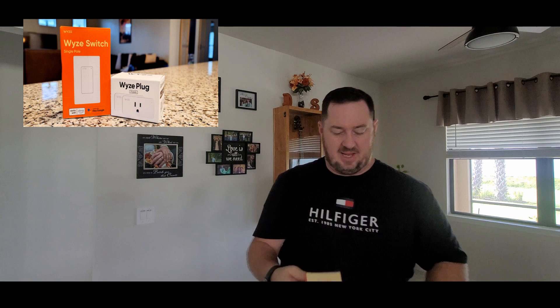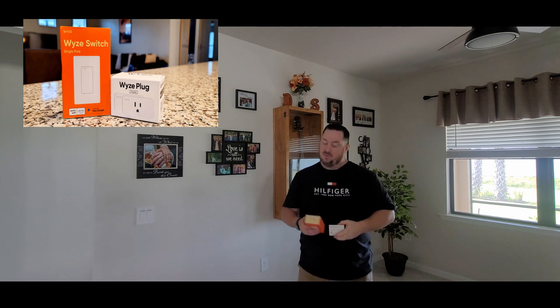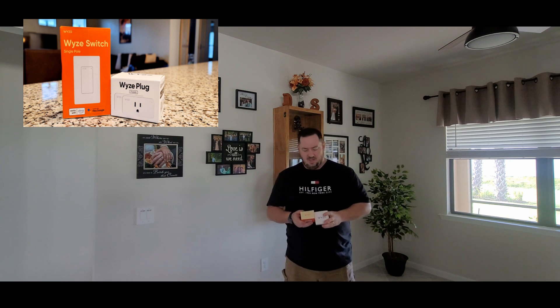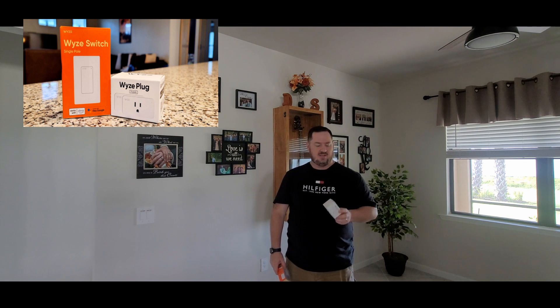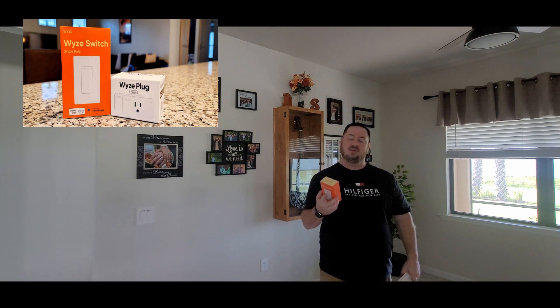Those are the plugs and this is the smart switch. You can get the Google Play Store and download the app, or iPhone. I use them all throughout the house and they're working amazing. The Amazon plug itself I believe is $35 at Home Depot, whereas I picked these up two in one pack for $24.99, so 25 bucks for that, and this was I believe $12.